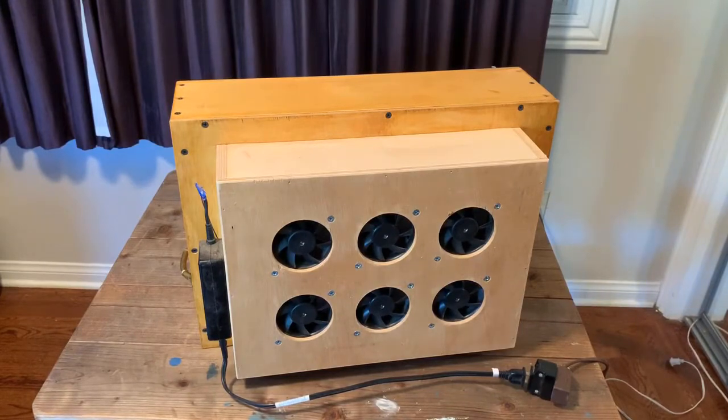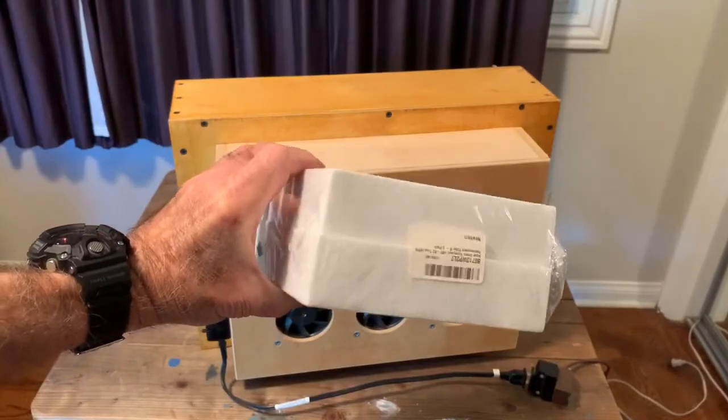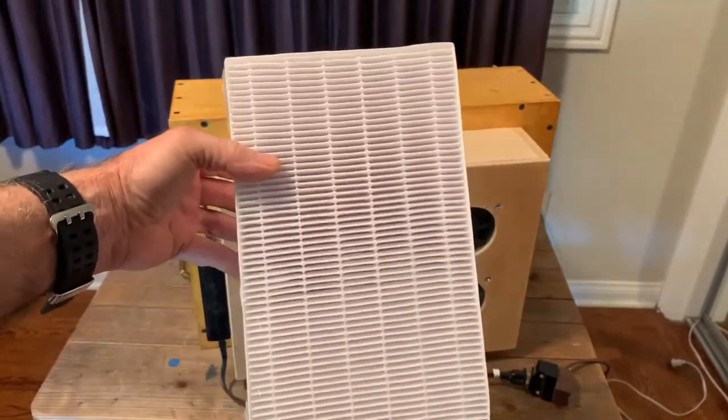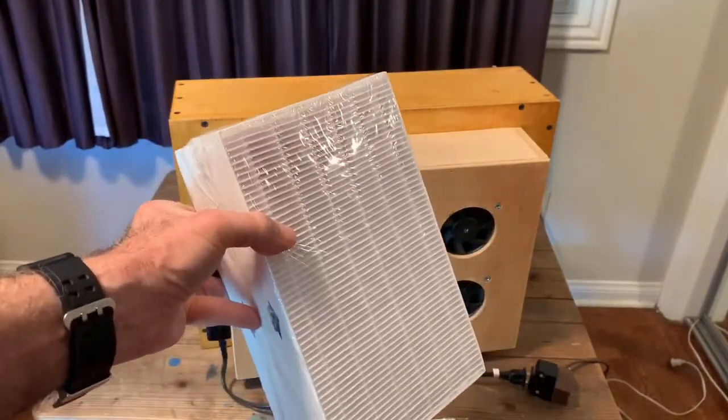Behind the fans are two small HEPA filters — the kind used in air cleaners for apartments. I've silicone sealed those filters against the back of the inoculation box to prevent dirty air from entering around the filter. This is what the filters look like. They're an inch and a half in thickness, roughly 10 by 6 inches, and I believe this package was $38 when I bought it.